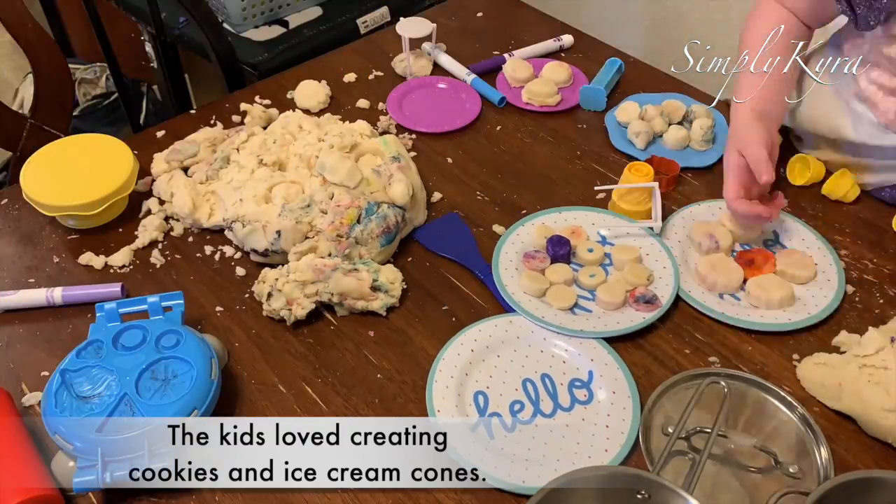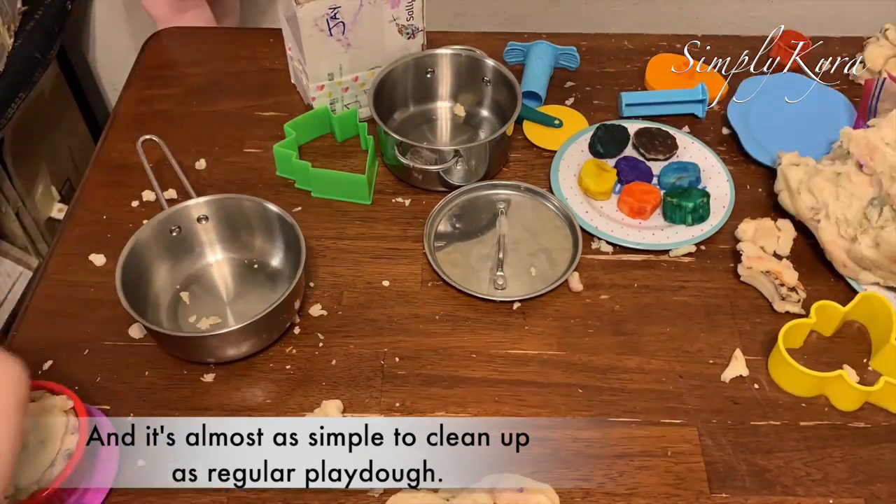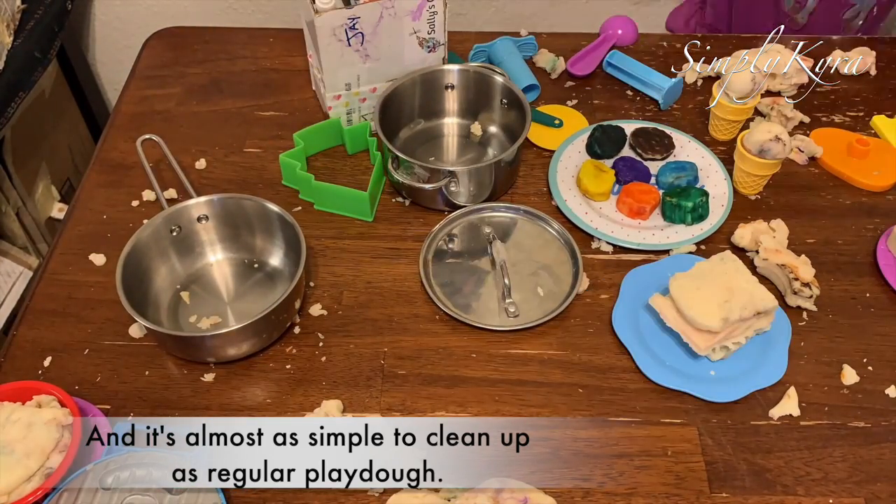After they put it away, a couple hours later they pulled it all back out. And it's almost as simple to clean up as regular Play-Doh, since the only addition you have on the table is the markers.